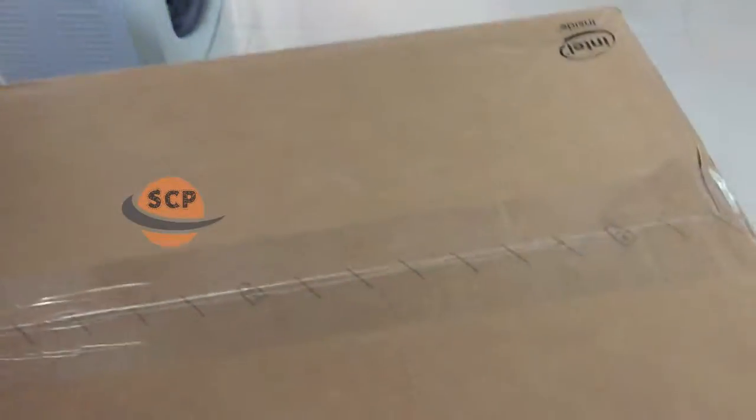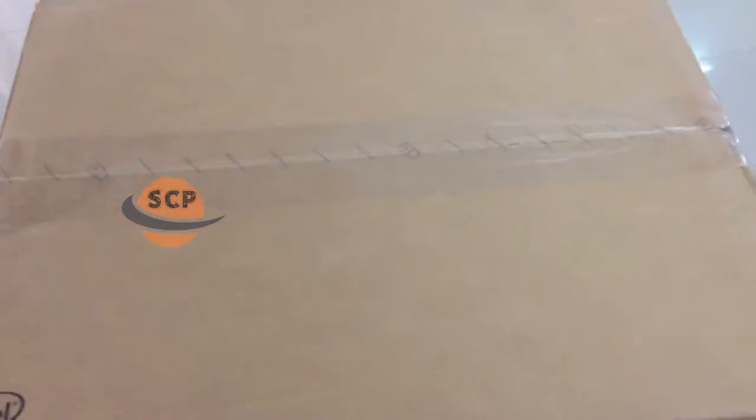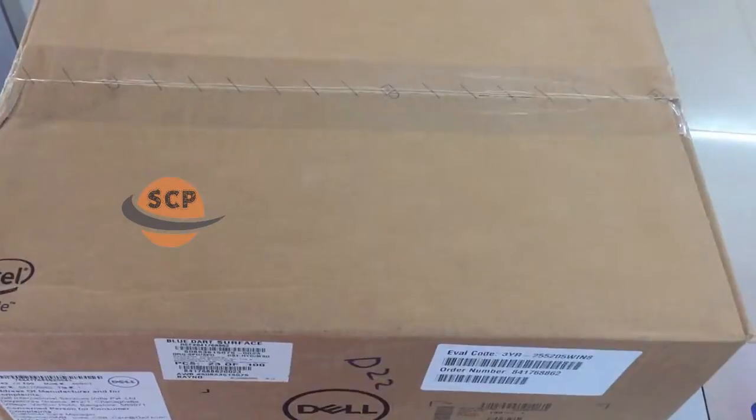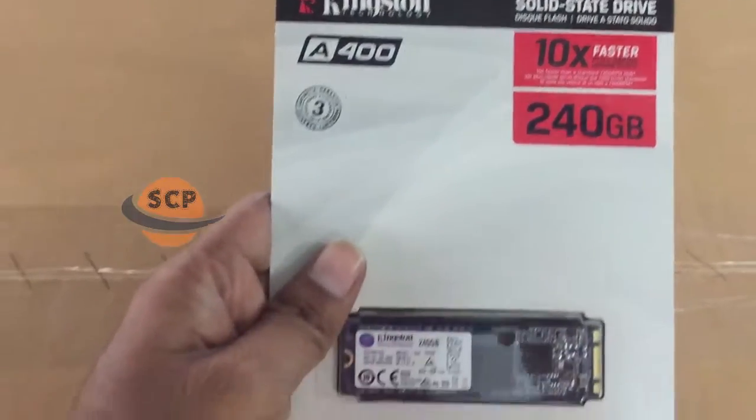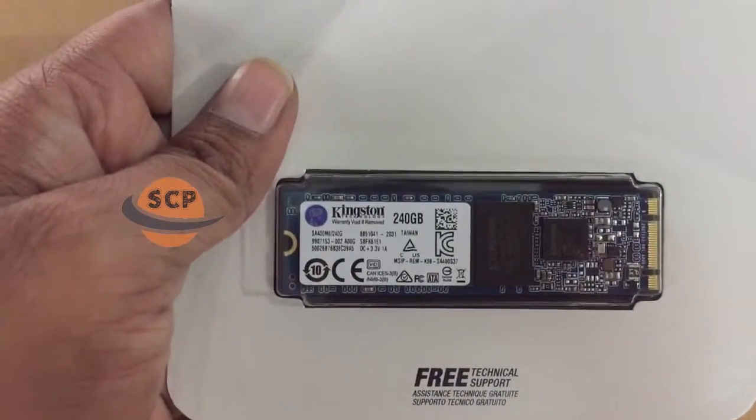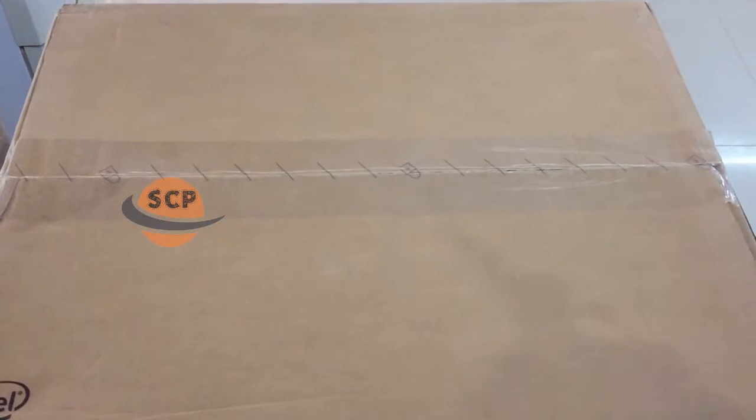This desktop configuration is i3 9th generation, 4GB RAM, DDR4, 1TB hard disk, and Windows 10 Home, MS Office student version, 18.5 inch screen. Even though we are adding a 240GB SSD M.2 for better performance.